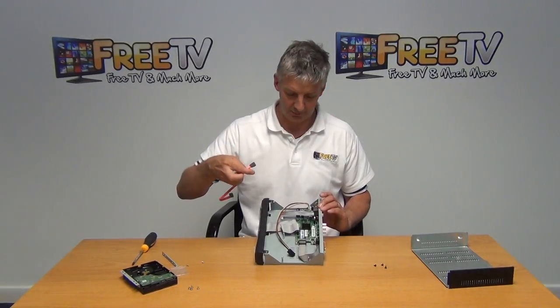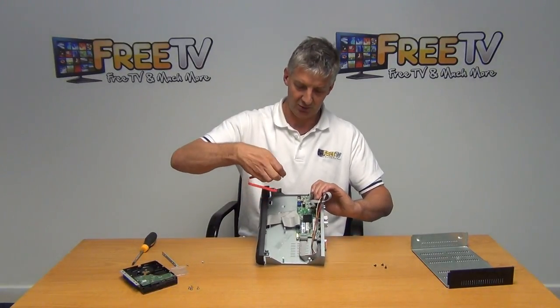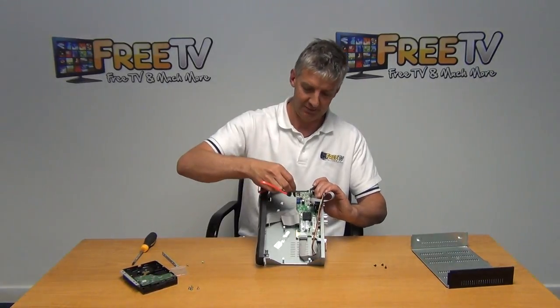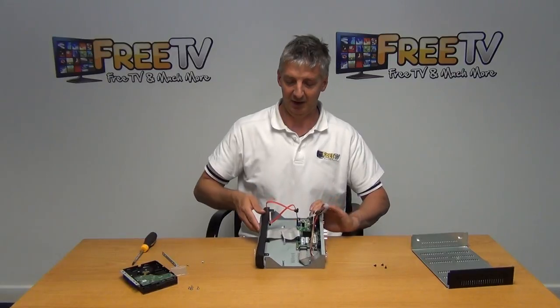The SATA cable is going to insert directly onto the board here. I'll just come along and insert it here — you can just see where it's going to go — and the part that shoves directly down is simply inserted here. And it's in there now.